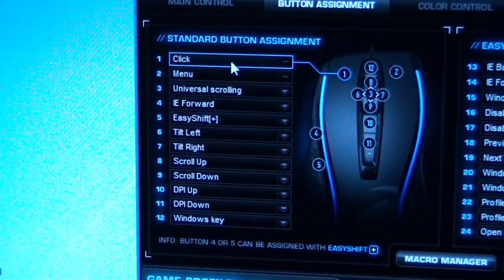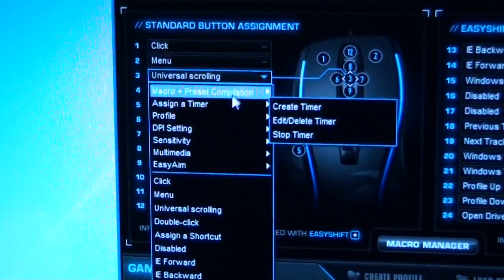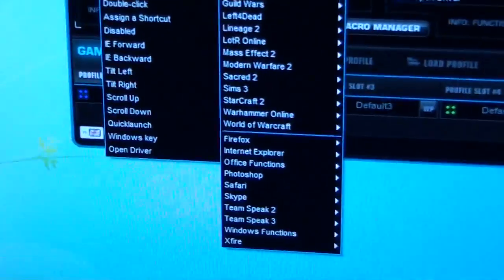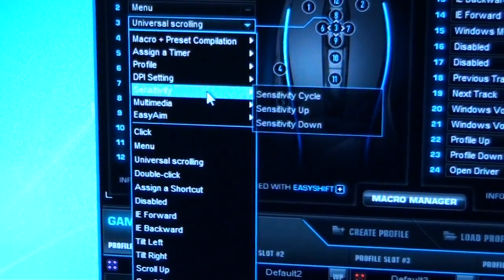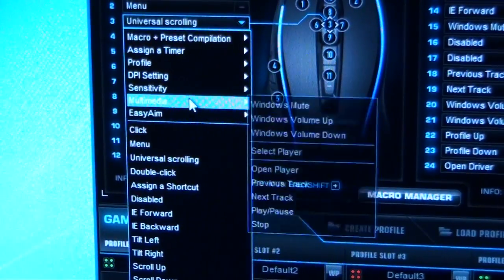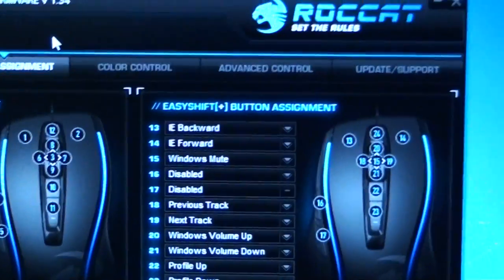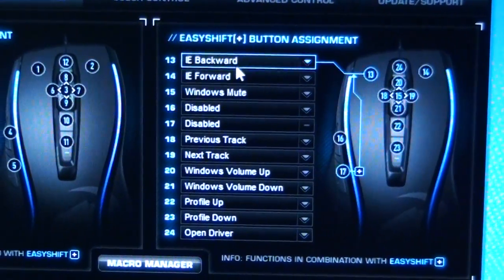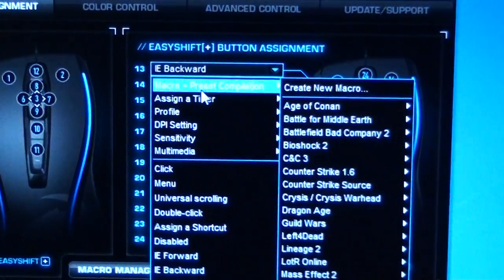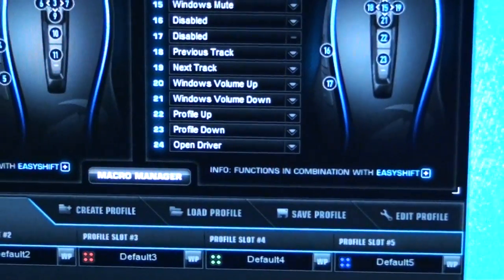Button Assignments: this is the standard button assignment area — the list is pretty amazing. On this side is the Shift Button Assignment, so when you hit that Easy Shift key you can access secondary functions for each button: two functions per button. The Macro Manager is here as well, with a Switch to Advanced Editor option.